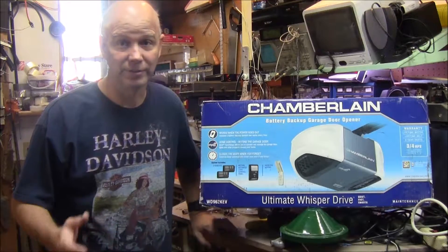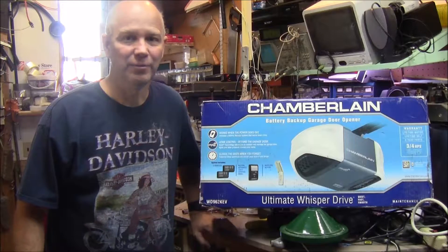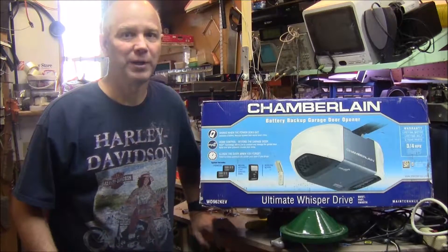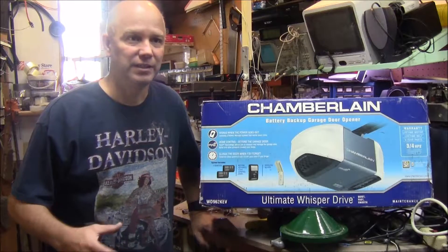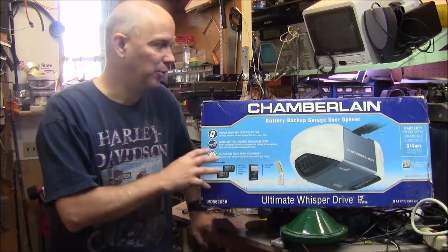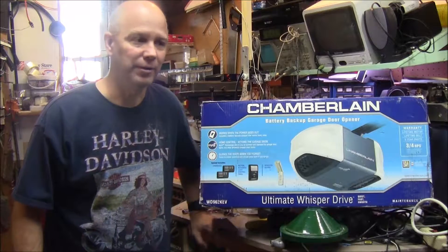I did this because my bedroom is directly above the garage door opener, and my wife got a new job and she's leaving early in the morning. The old chain drive worn-out garage door opener from 1987 would obviously make a lot of noise. There's more I can do to quiet the garage door by replacing the wheels and stuff on the tracks, but the noise is majorly reduced right now between the quietness of this door opener and the rubber isolation mounting.